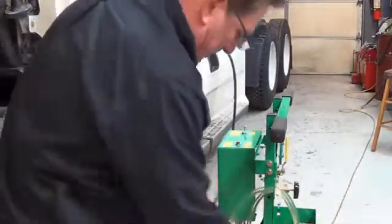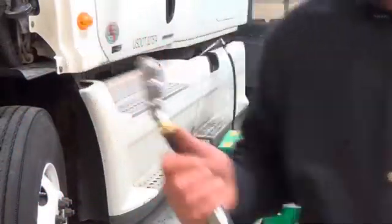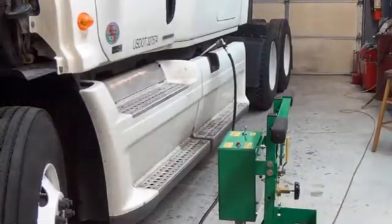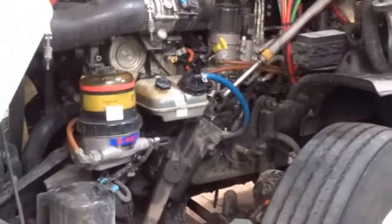Now we are going to take our dispensing line. We are going to connect our CompuCheck adapter. And now we are going to connect the adapter to the engine fuel module.